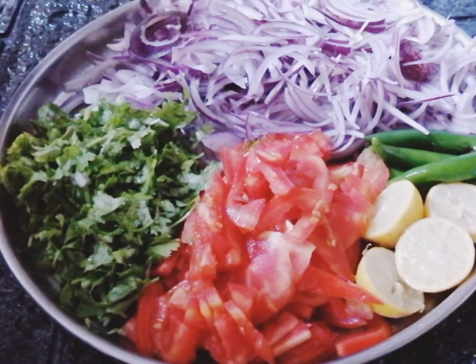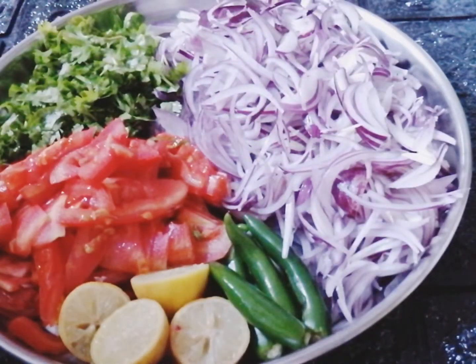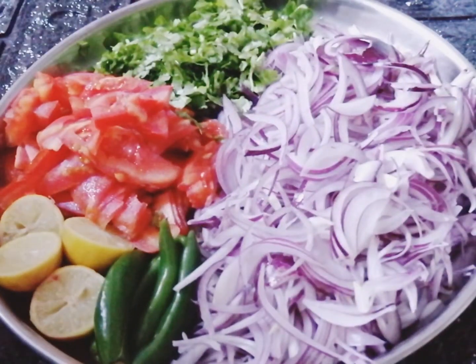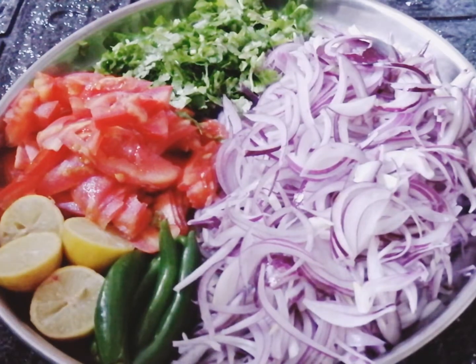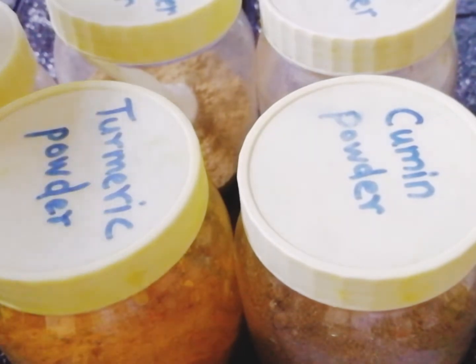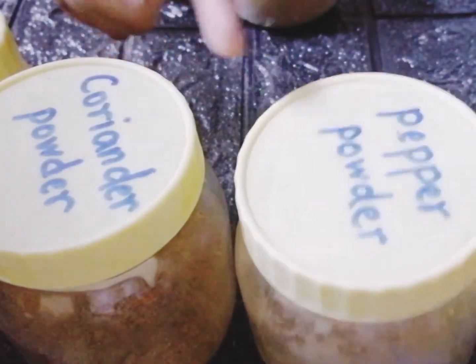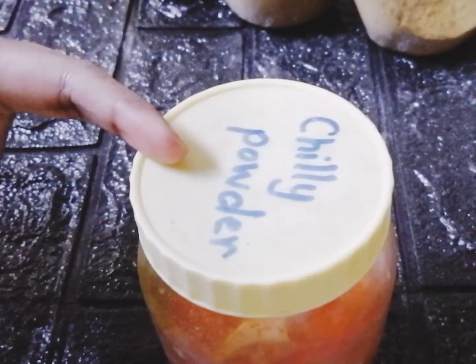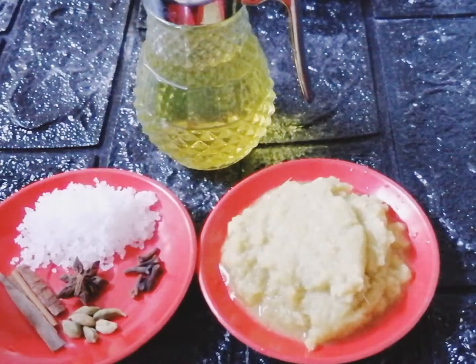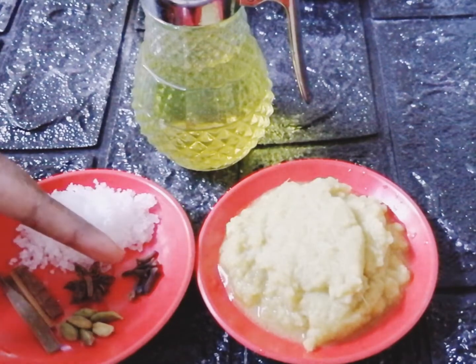Four large onions roughly chopped, a handful of coriander leaves, two large tomatoes, two lemons, four green chilies, half a teaspoon of turmeric powder, one teaspoon of cumin powder, half a teaspoon of pepper powder, two teaspoons of coriander powder, one and a half teaspoons of chili powder, salt according to your taste, one star anise, six pieces of cloves.